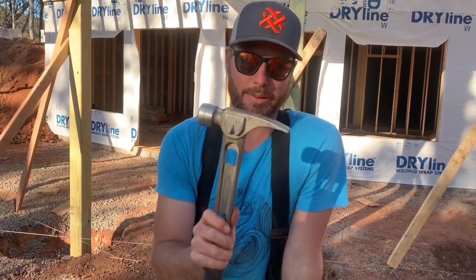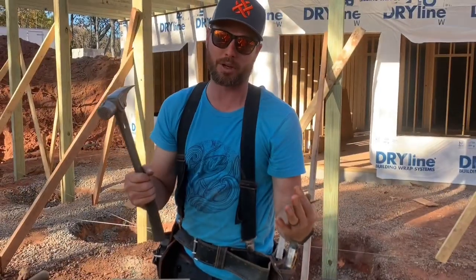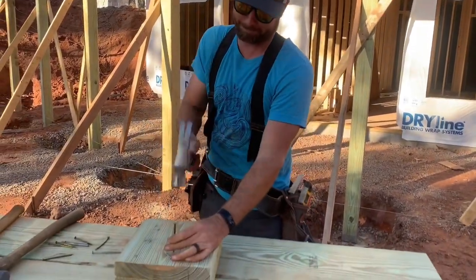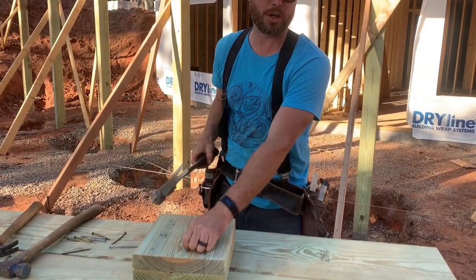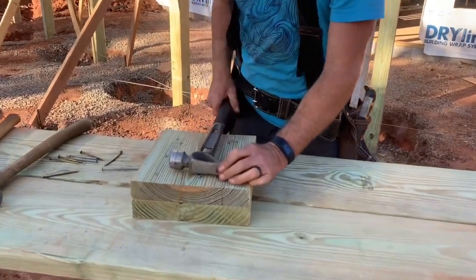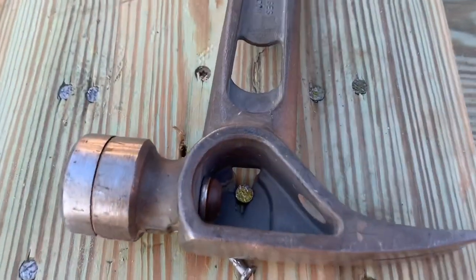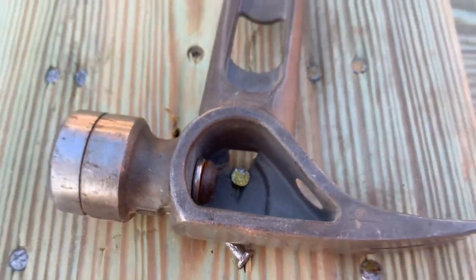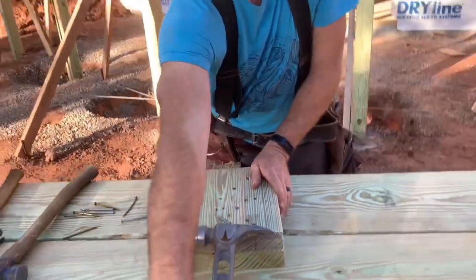We're going to take a look at this side pull feature, which gives you a lot more leverage than your regular claw. You never really have to pull nails, but I'll show you how it works anyway. I got that driven almost all the way in. I'm going to hook it with the side pull — get down in there so you can see how it's hooked on the head. And watch how easy this thing comes out — all the way out.